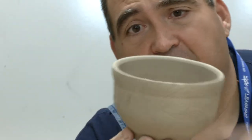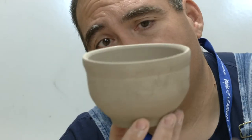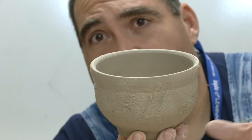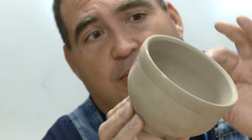When I glaze this, if I use something like Arceladon — which is a light green to clear — you'll see that brush marking show up through the glaze. But if I pick a glaze that's really opaque, like Artemica, which is a black, you might not see that texture at all. So it's just another form of decoration.